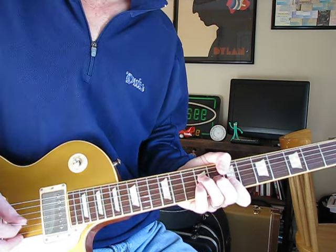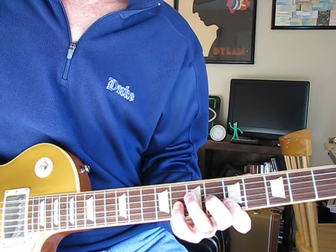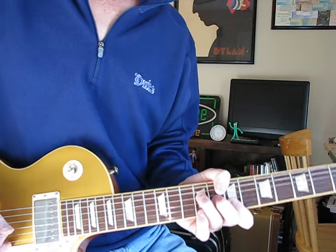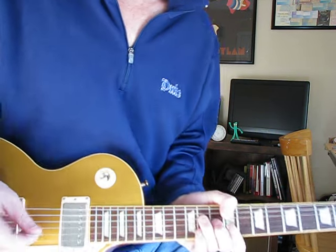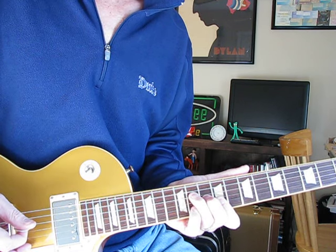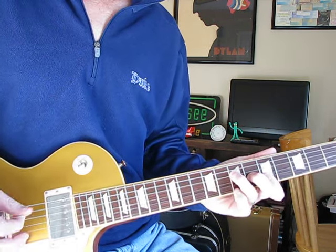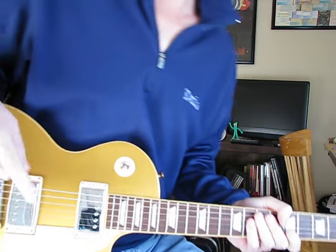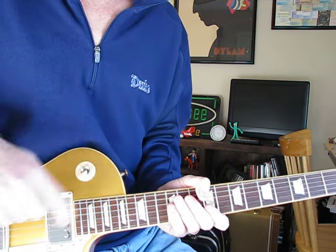Then the same thing two frets down. On the next chord, it's the same chord shape except the G gets suspended two frets up instead of just one. Going back up again two frets, with the same suspension. Then it gets a little more involved in the picking and you add the B string to it — you kind of climb up to it. You can listen to the recording to get the pattern, but those are the chord shapes, all the same shapes all the way through.